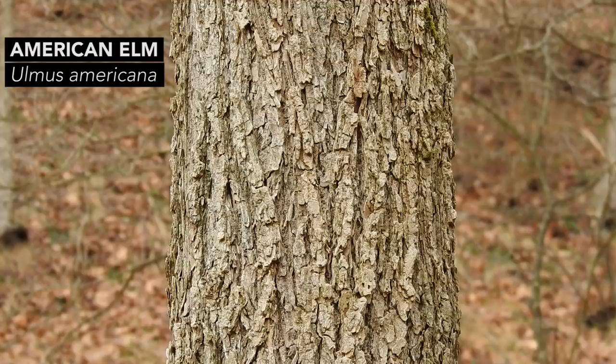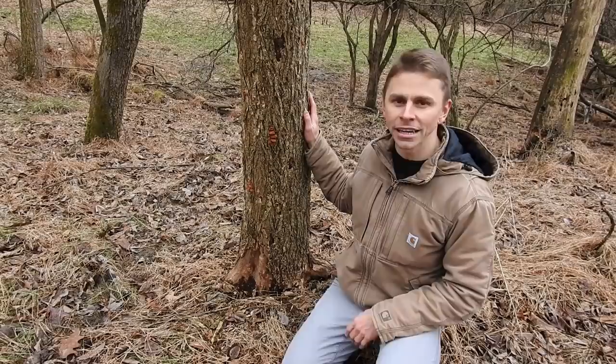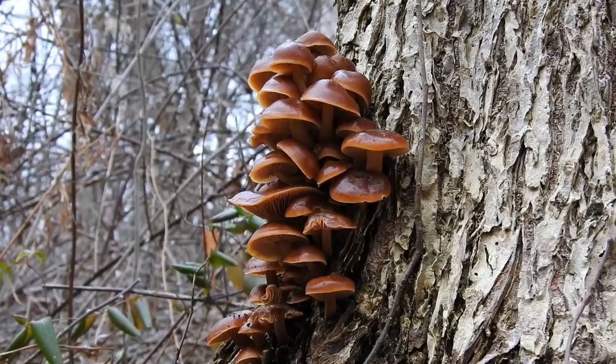I came to this area two days ago knowing — not hoping, not wondering, but knowing — that I would find enoki mushrooms, because this is the perfect time of year and this area is full of elm trees. It took me maybe 15-20 minutes to find trees with enoki. Out of about 40 trees I saw, around three of them had enoki mushrooms. You're not going to find them on every single dying or dead elm tree, but give it 40 trees and you might see three or four with enoki.